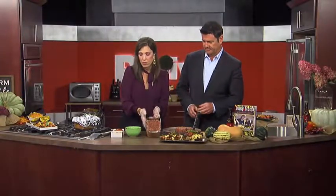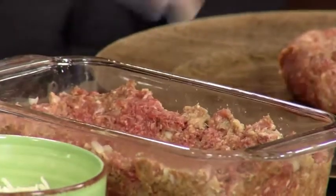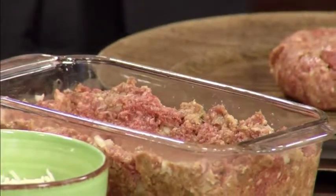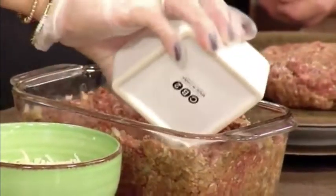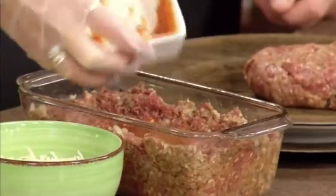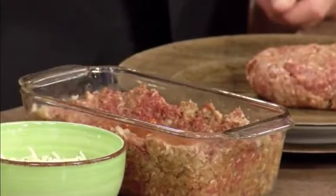You divide it in half and press half of it against the loaf pan so you make a little well for all of your ingredients. A little tomato sauce because this is an Italian one. Nothing is ever a little when she does it — well, I don't know how to do things just a little.